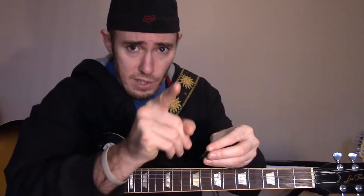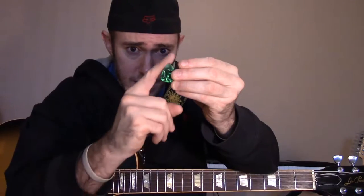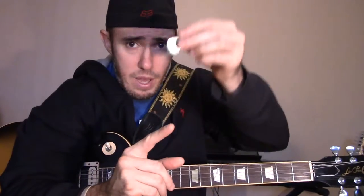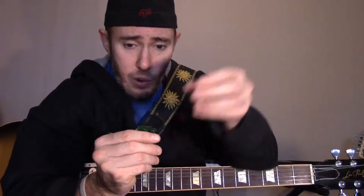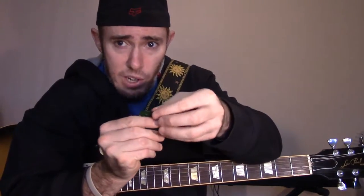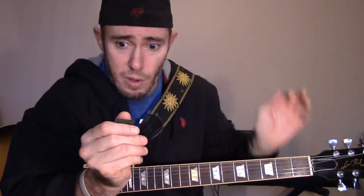The correct way to do it is like so. You want to take your first finger — look at the way your first finger is pointing. Now look at the pick; the pick is also shaped in a point, kind of like a triangle. You want the pick to rest on the side of your index finger, pointing in the same direction as your finger.